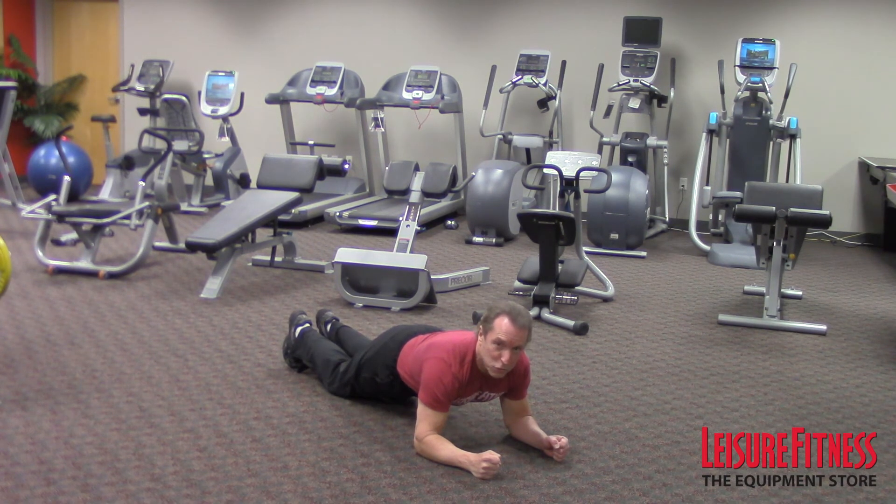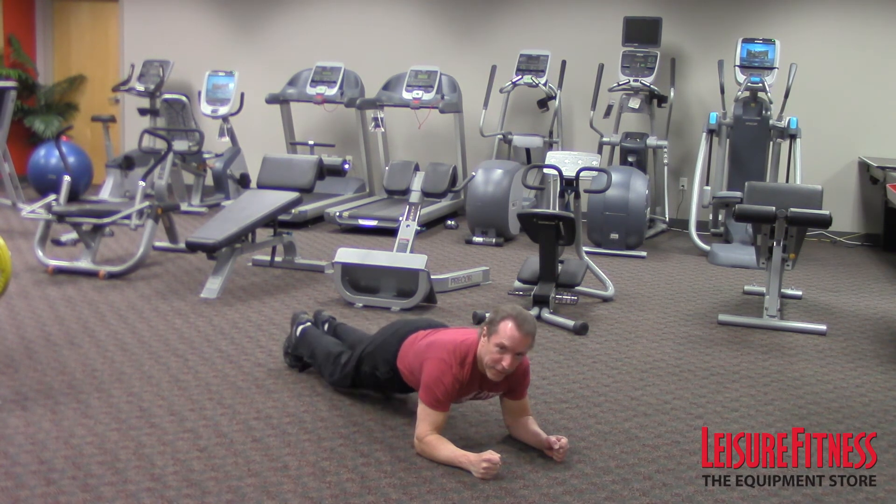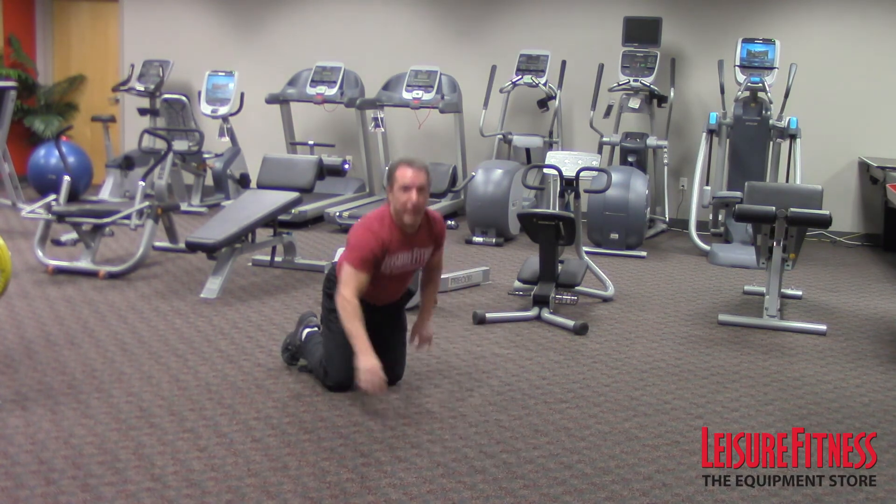If you can, try to hold each one for about 15 to 20 seconds, and then release. Up, and then back down. That's the modified plank and the plank.